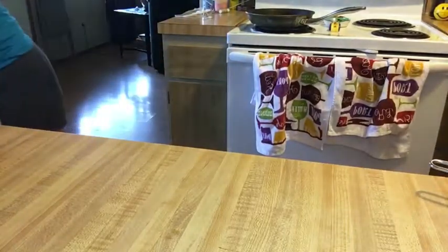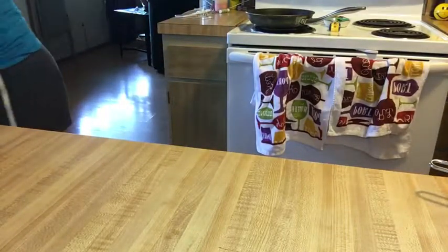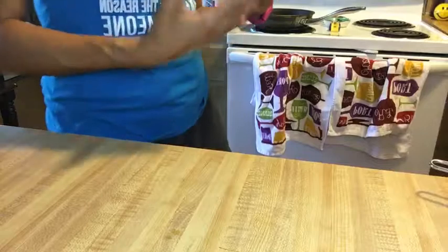Set the timer for 30 minutes. I've got the oven set on 400 degrees and it'll be 30 minutes because it's frozen. If you're working with fresh, you could get away with 30 minutes at 350 or 375, and you should be okay. So that's going to cook for a half an hour.